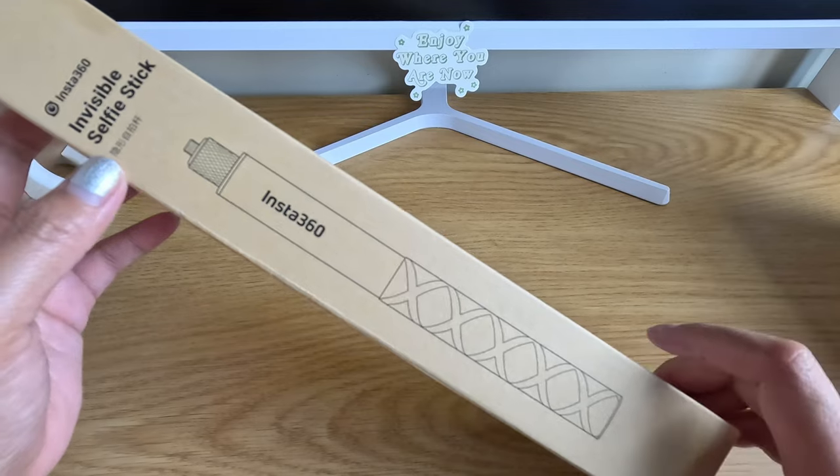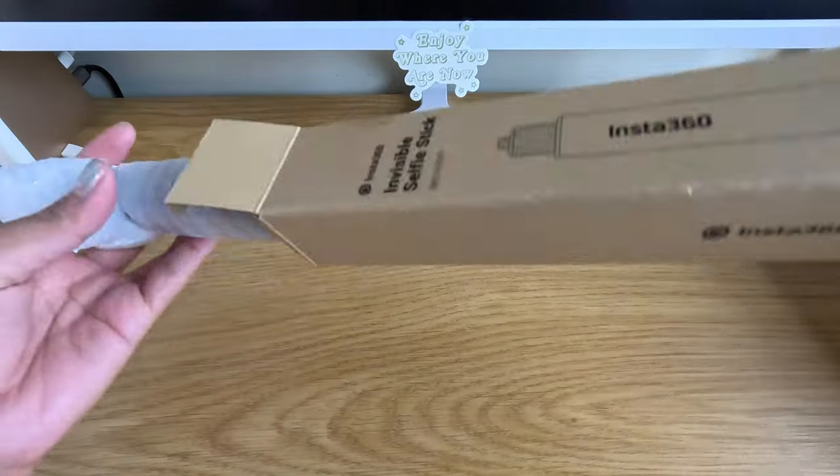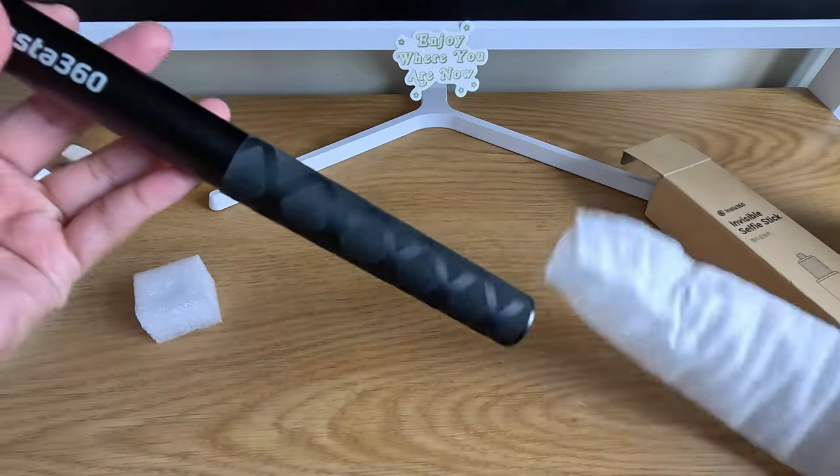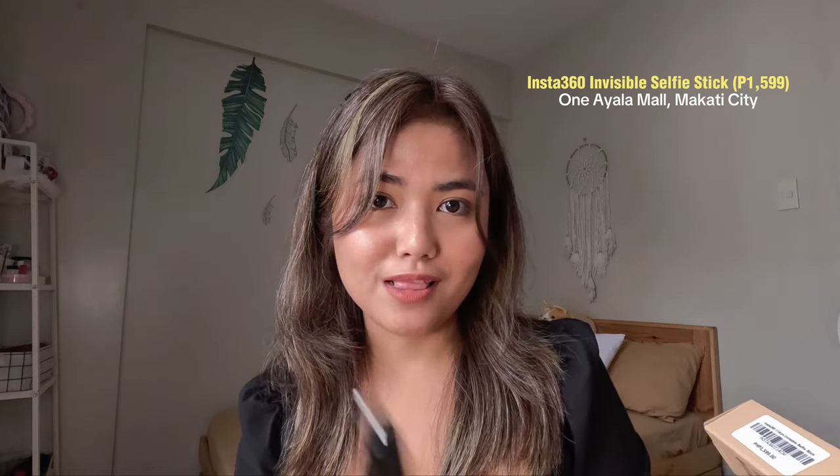We also have here the invisible selfie stick from Insta360 itself. You just extend it like this and tilt that part to open it. It's actually quite long — this can be extended up to 114 centimeters. And once you use it with the camera, it will be invisible. Which is very, very nice! I actually got this one as a freebie when I bought the camera because they had a promo at that time. I'm not sure if the promo is still ongoing around February. If you buy it separately, it will cost you 1,599 pesos at the Insta360 concept store at One Ayala Mall in Makati.